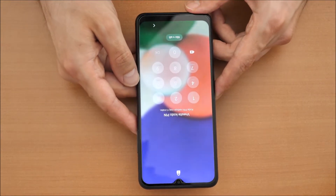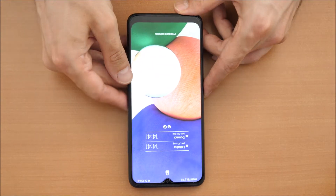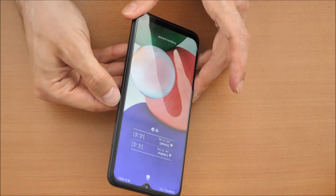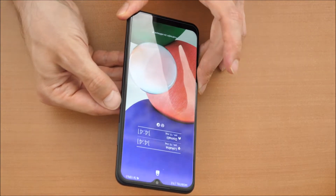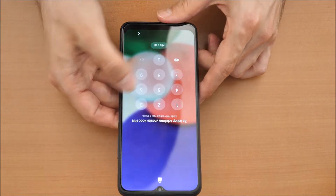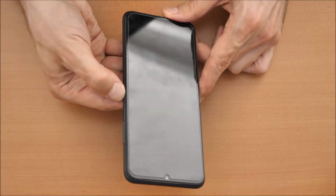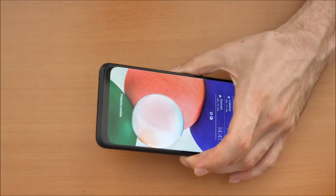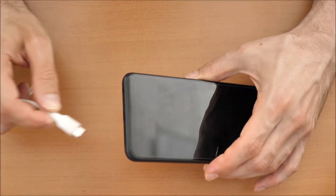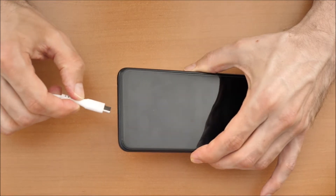If you are unable to use it and you forgot your PIN code, you have to do the following. At first you have to turn off the phone — you press and hold the side power button here. That's tricky because you don't know your PIN and you can't turn off your phone. So what you can do: first you need a USB-C cable which must be connected to a computer, or it can also work if it's connected to a power charger.